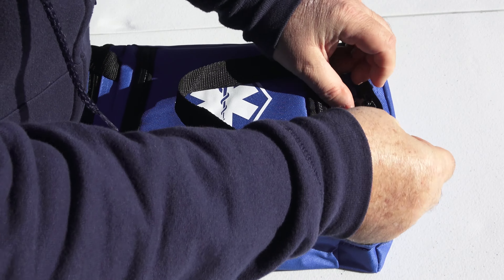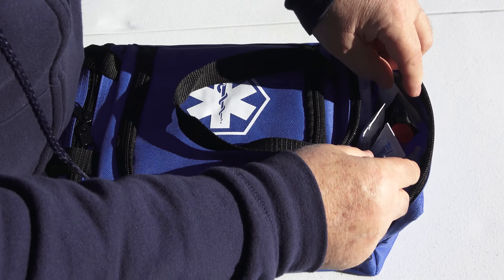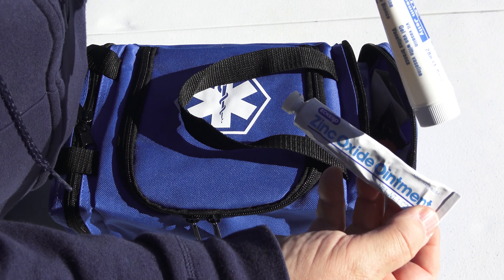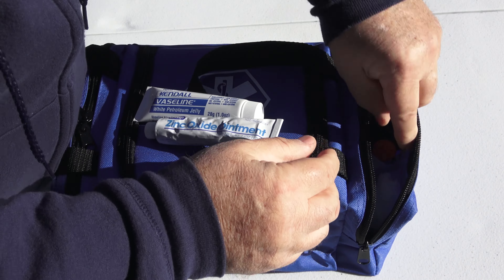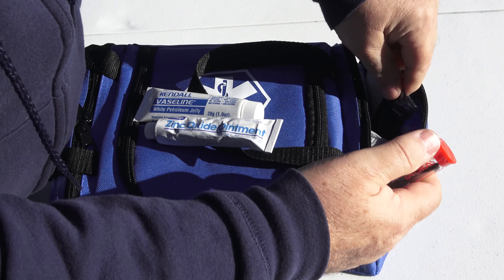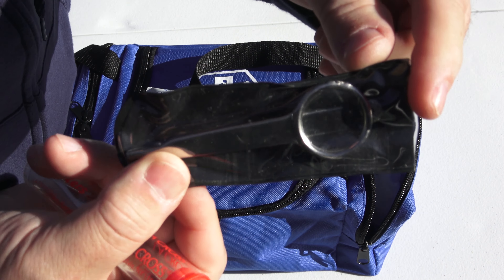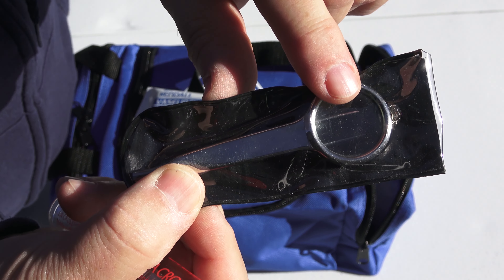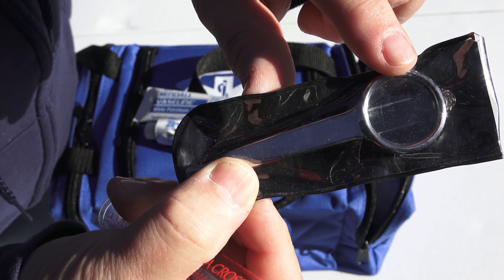In this side compartment, I have a variety of different ointments like zinc oxide and Vaseline. And this is probably one of my best investments — a set of tweezers with a magnifier glass built in, great for removing splinters.